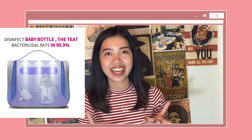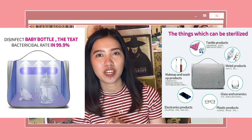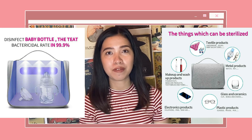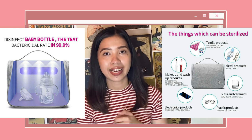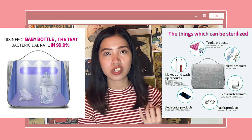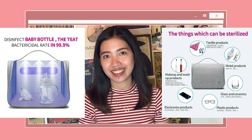This UV bag can sterilize and disinfect items with a bactericidal rate of 99.9%. It can sterilize textile products such as socks, underwear, or towels, as well as makeup and wash products. It can also disinfect electronic devices such as cell phones, plastic products like pens or glasses, watches, keys, ceramics, soaps, glasses, and utensils. Important reminder: when the UV bag is in use, prevent yourself from being exposed to it, as too much UV light exposure can cause harm to your skin and eyes.